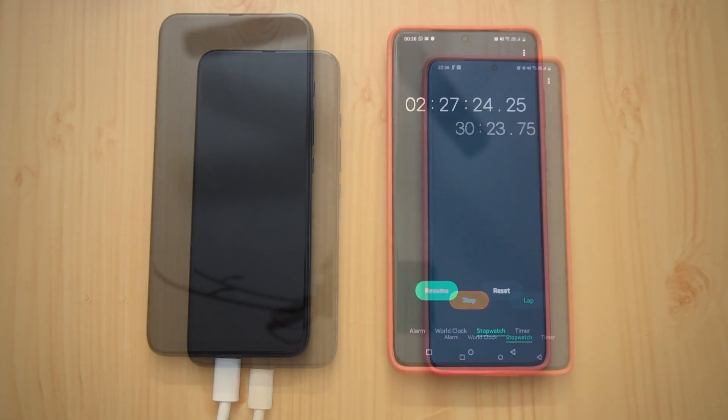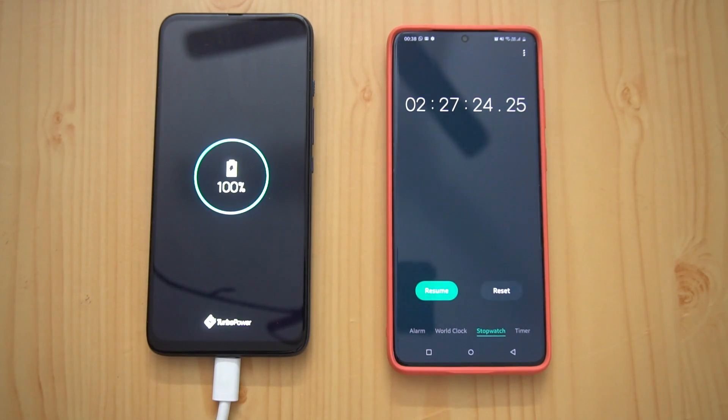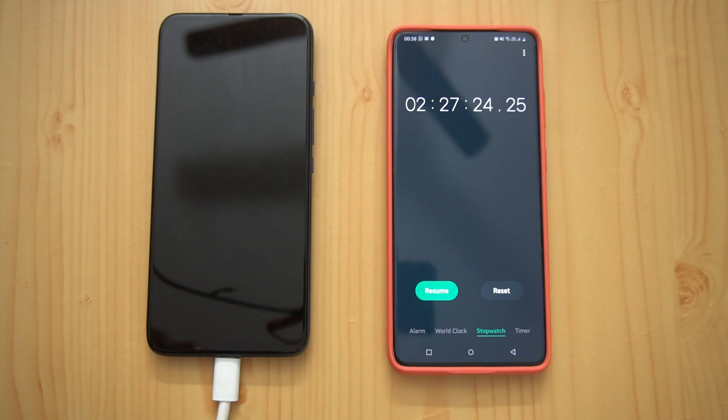Finally, after two hours and 27 minutes, we've reached 100 percent — the same time the regular 18 watt turbocharger took. There is basically no difference. Even if you charge with 33 watt or 27 watt, the maximum supported charging speed on the Moto One Fusion Plus is 18 watts. So the default charger takes the same time as any higher-watt fast charger. That was the charging test of the Moto One Fusion Plus with the 33 watt charger.